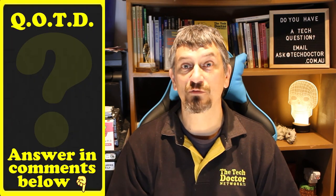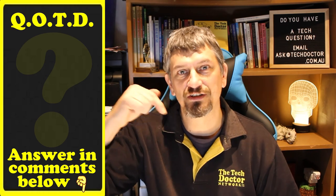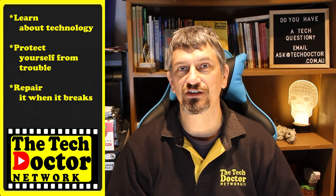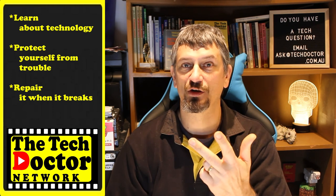Question of the day — have you had a great 'ask and you shall receive' moment? Let me know in the comments down below, and if this video was useful to you, give it a thumbs up. Thank you. The Tech Doctor exists to help you become your own technician — learn about the technology, protect yourself from the bad guys, and fix it when it breaks.